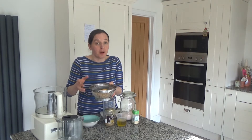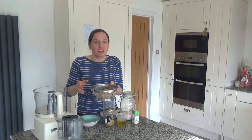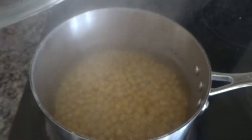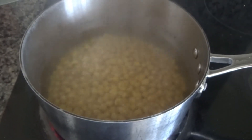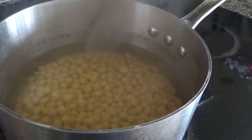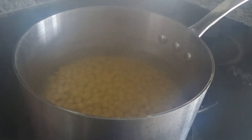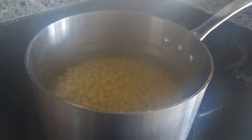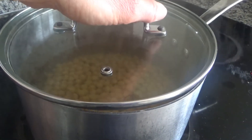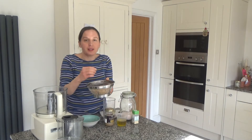They're also a lot cheaper as well. Once you have soaked them, I drained them and then put them into boiling water on the hob, making sure the pan had a lot of water so they had room to move. If they're all bumping around on each other they don't tend to cook as well, so you need a large saucepan. Once done, I drained them and left them to cool for a little while.